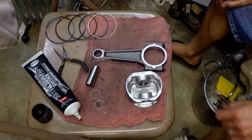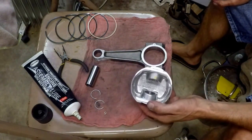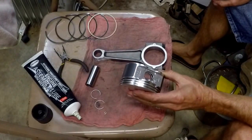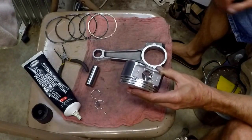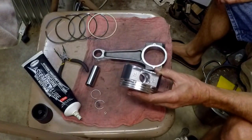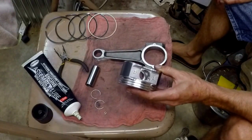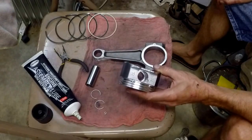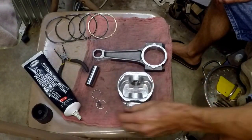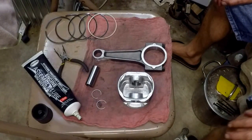A couple things I want to cover before we get started. The pistons came in a set of six pistons, aluminum construction, and we went ahead and weighed them. They're all within plus or minus one gram. They should come as a matched set, all weighted correctly. This is part of your balance that we talked about with the rods. These seem to be just fine — plus or minus one gram. They should come that way, but it never hurts to check.